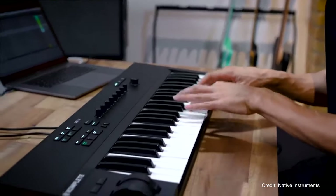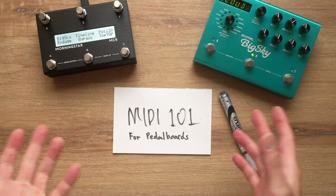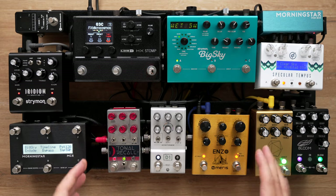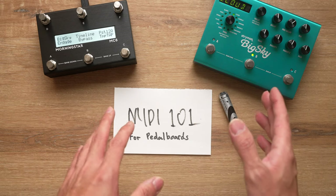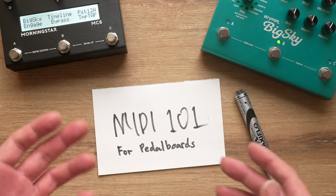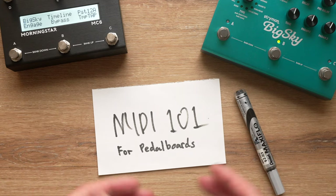Most of you would probably know about MIDI in the context of a MIDI keyboard like this one, which allows you to input notes and control functions in your digital audio workstation on a computer. But MIDI is so much more than that. Today we're talking about MIDI specifically in the context of an effects pedal board, and how it gives you simultaneous control over all your pedals.